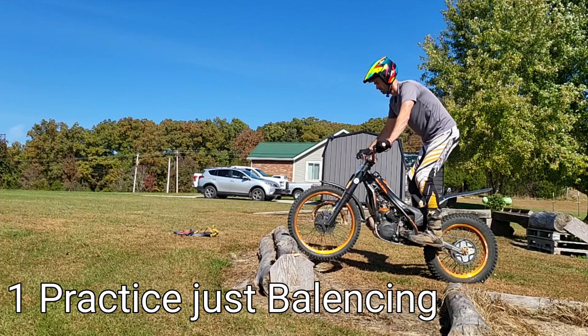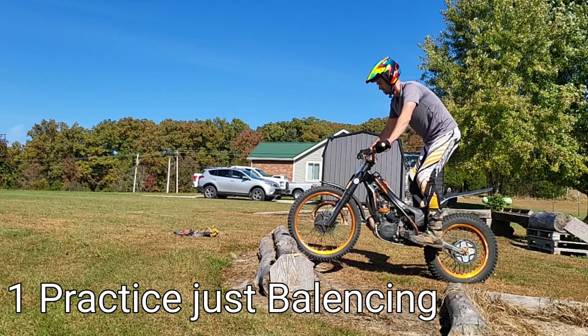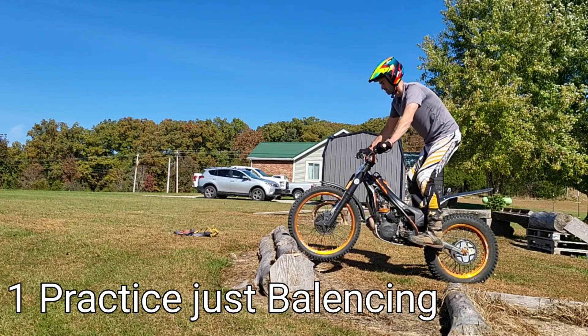For this one I'm going to start out by saying: you got to practice just balancing. Screw even trying to get up — it's just about learning to balance up there.